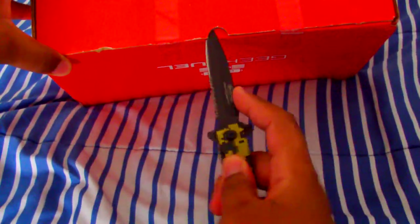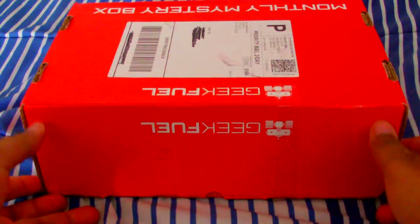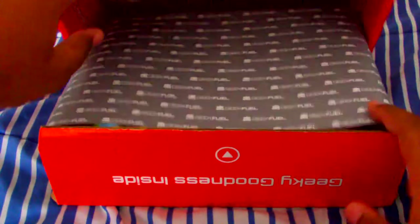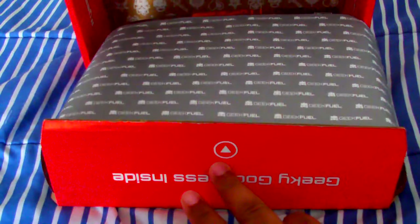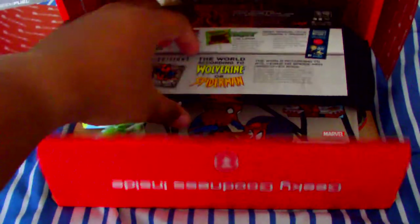So let's cut this up. Try not to cut ourselves while doing this as well. Alright, let's see what she got for us. I opened it totally wrong — opened from the wrong side. But still, we're just going to take that off. And then this, I'm guessing, is the card that says what's in it. Don't need that right now.